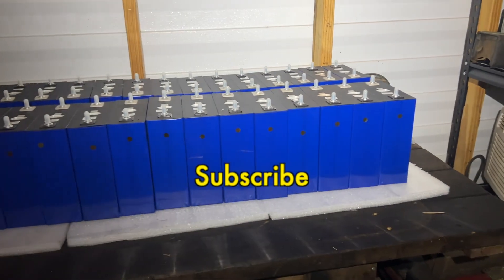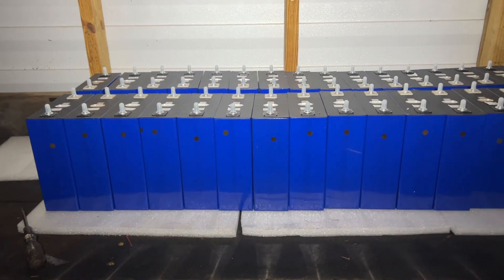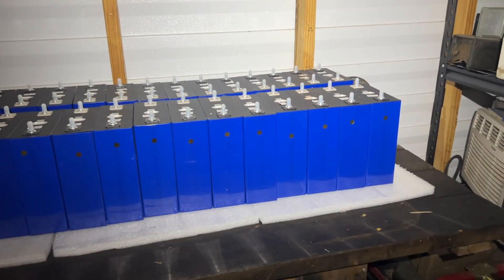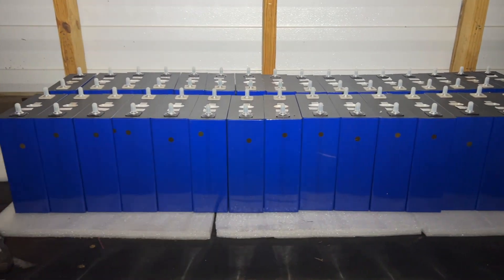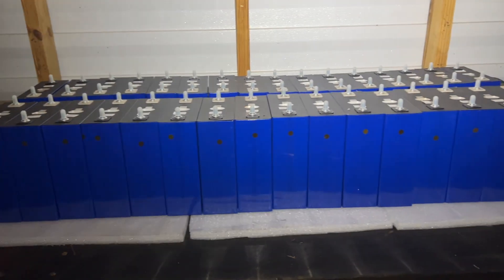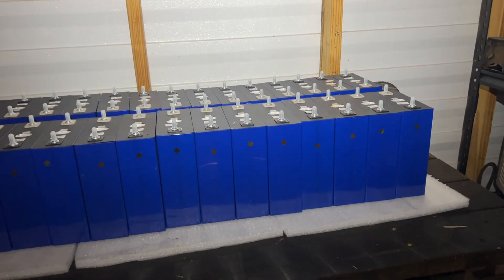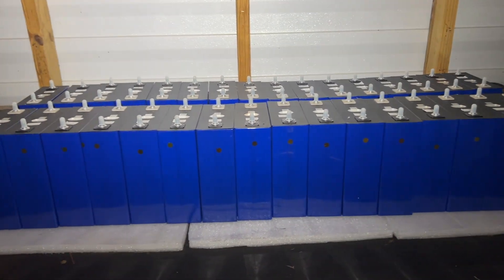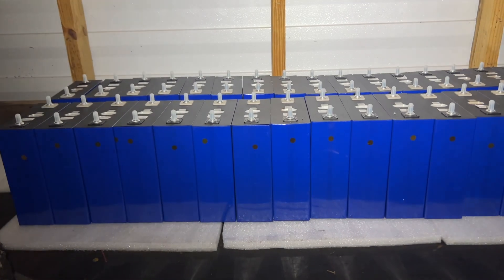Here we are back again in my little old garage. This is 32 cells — it's going to make up two 16-cell batteries at 24 volts. I'm fairly sure that's what I'm going to do, though I could do four 8-cell 24-volt batteries. But the two 16-cell option sounds a lot better. Next they're going to be top balanced, and then we'll do a capacity test on all of them. It's going to take three or four days, but we're getting there.